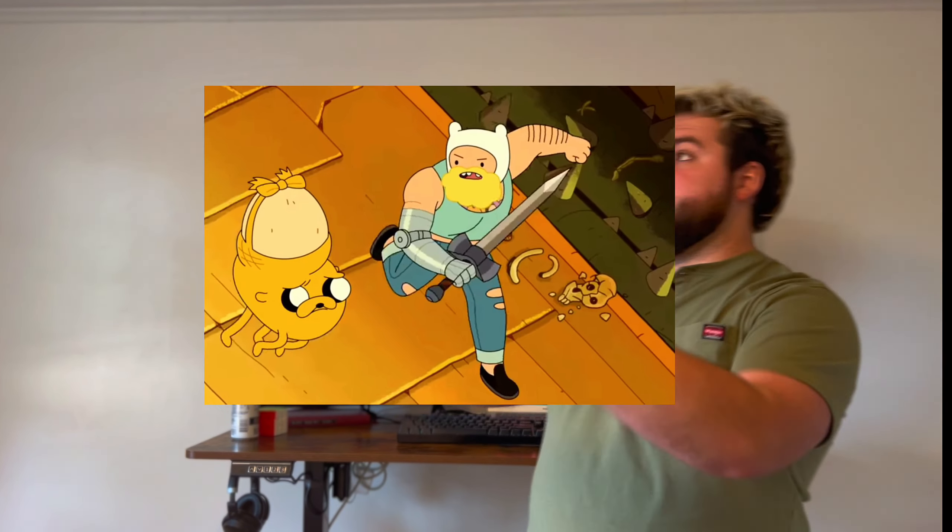I'm dressing as Finn the Human from Adventure Time. I love Adventure Time — loved it since I was a kid. I watched the Distant Lands spinoff. Haven't yet watched the Fiona and Cake spinoff, but I really want to. The version of Finn I'm basing my costume on is from the Fiona and Cake trailer.